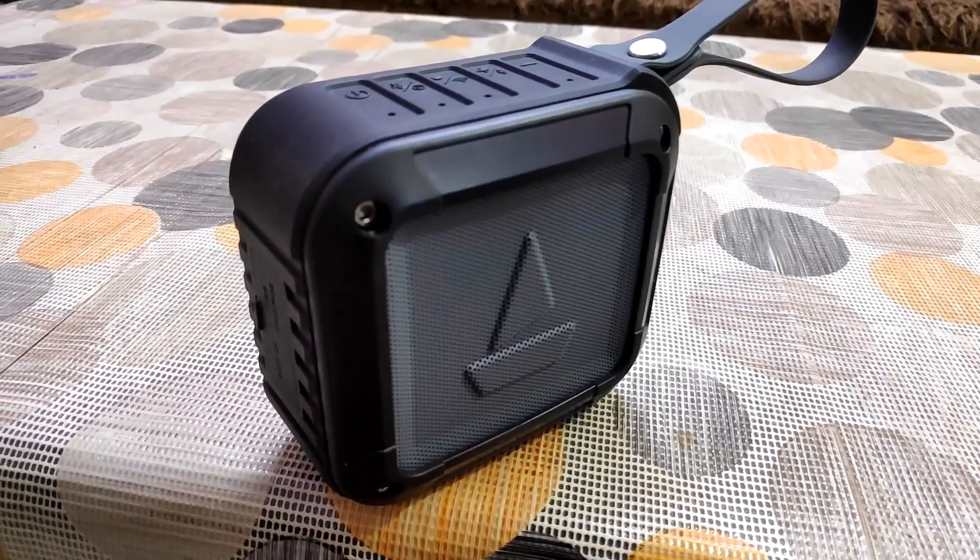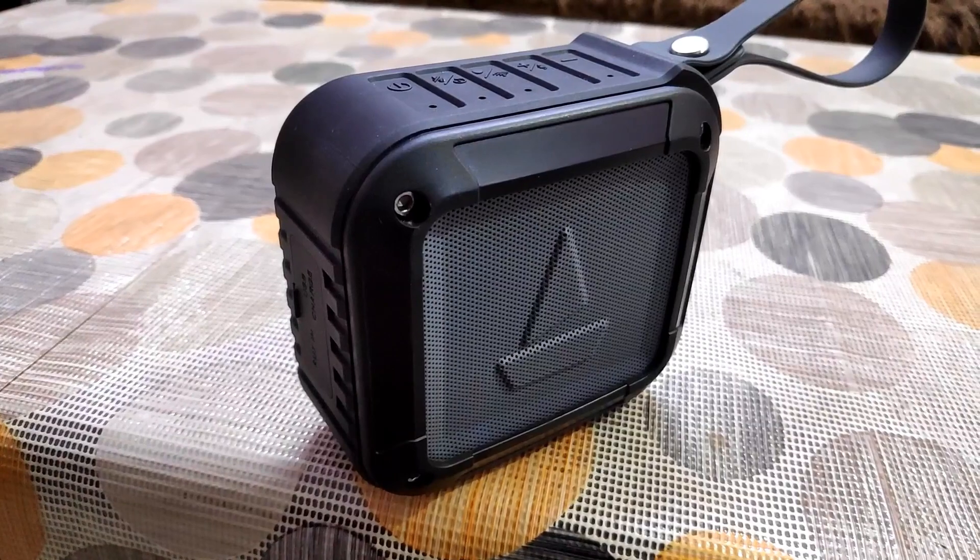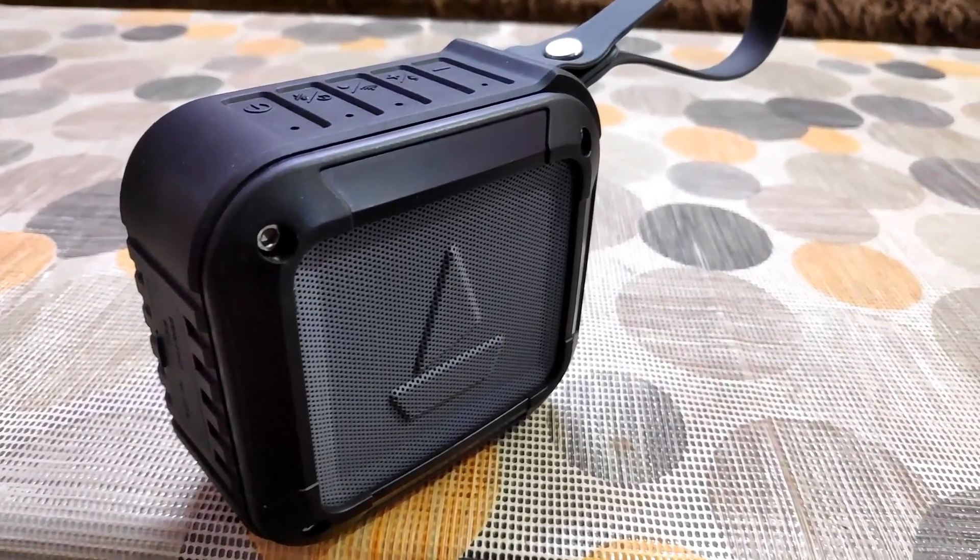Overall, if you are getting this Bluetooth speaker at 1500 rupees with good sound quality, bass quality, and Alexa built in, it is a decent deal. As I mentioned, the initial connection is a bit tricky, but once connected it works perfectly fine and you can definitely grab this one. I am leaving the purchase link in the description below. However, if Alexa is your primary concern, Amazon products like the Echo Dot are far better than this one for the Alexa experience.